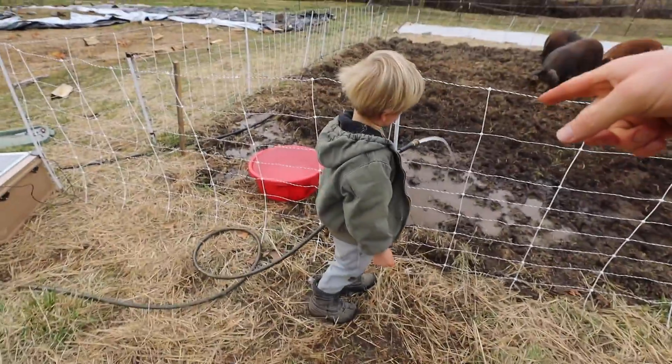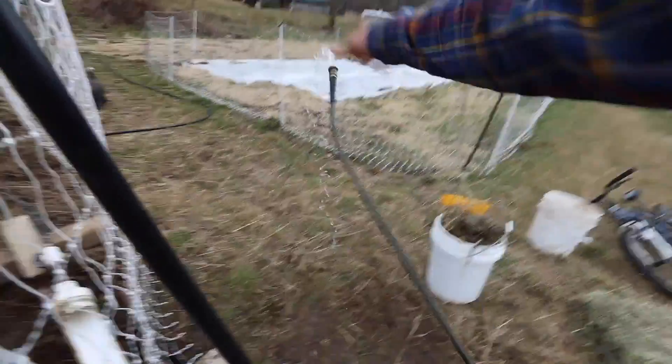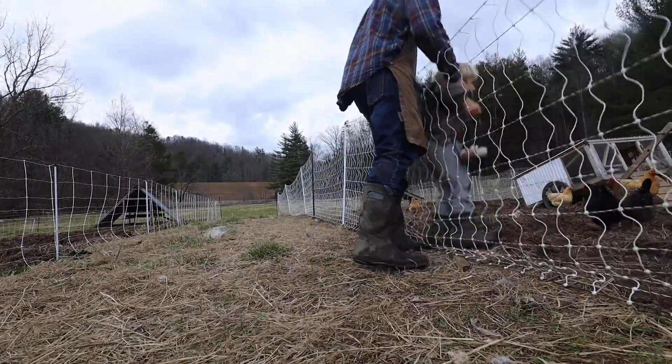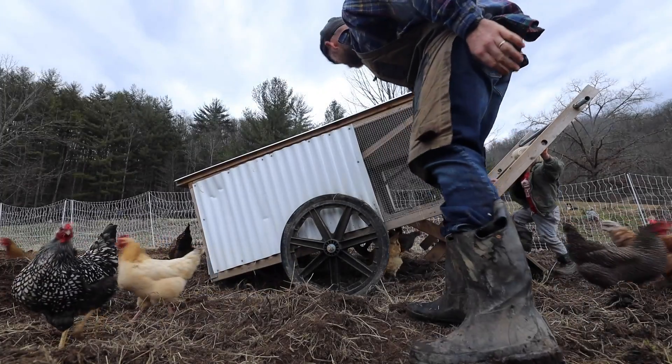Do you want me to go get the eggs? Are you gonna go get them? Stop muddying up the place — put the water up higher, let's put it up here.